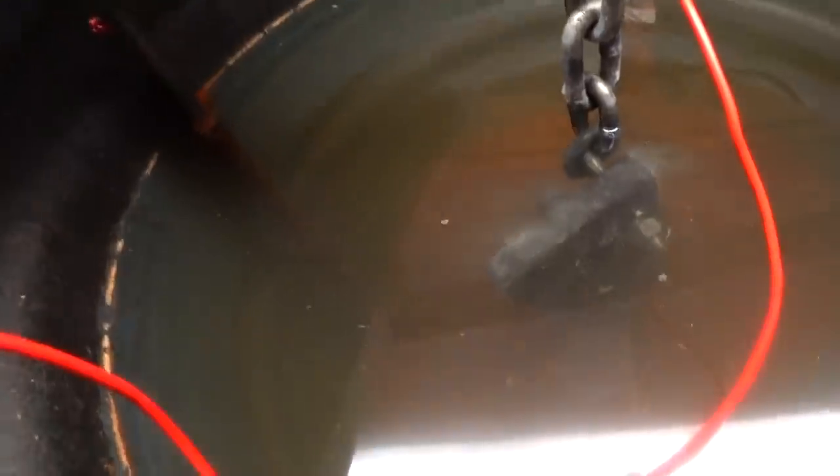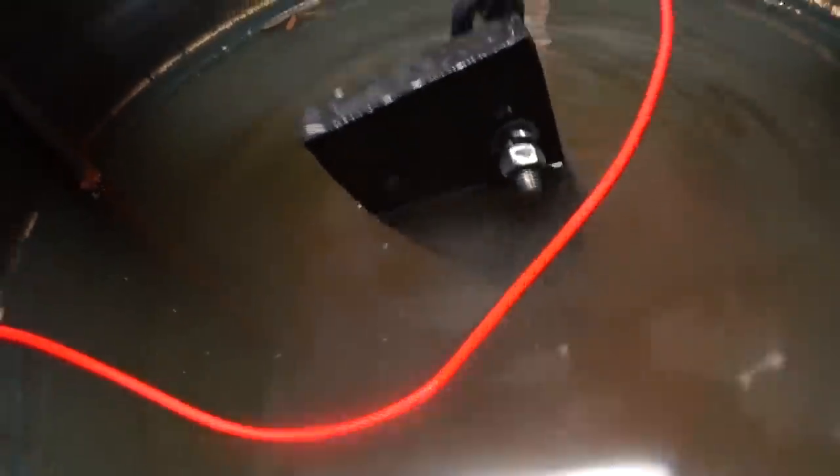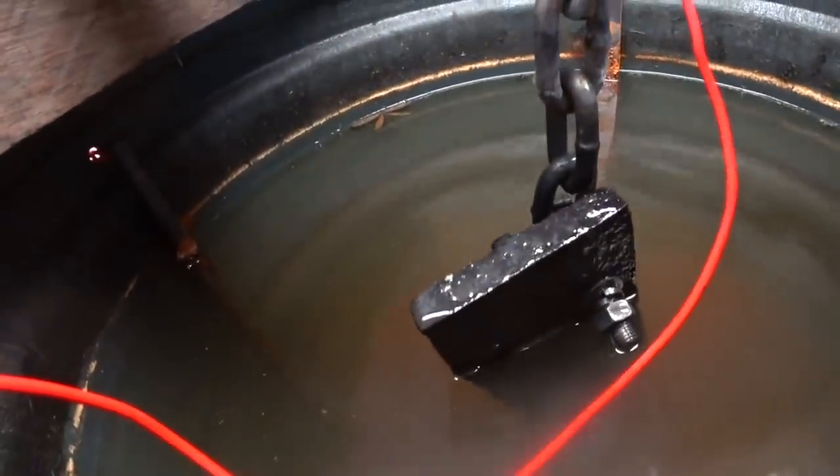While we're here too, the bottom section of the rudder post is starting to look really good now — it's getting that metallic look to it so it won't be long and it'll be ready to paint as well.